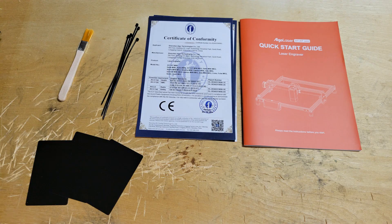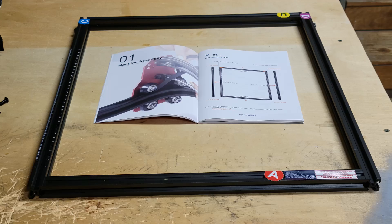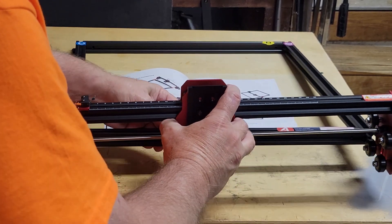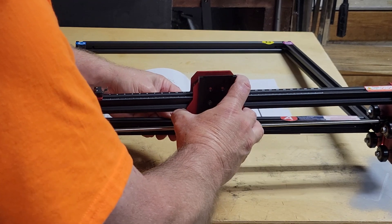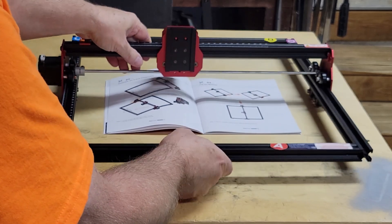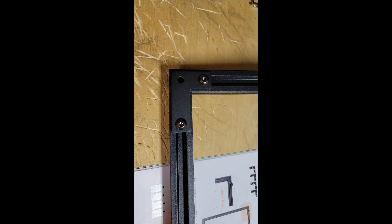The main parts of the frame are labeled with stickers to make it easy to get them in the right place. I assembled the four main parts of the frame with a single screw in each corner, then slid the X-axis frame onto the main frame. Then I flipped the frame over to add an L-bracket in each corner with two screws.